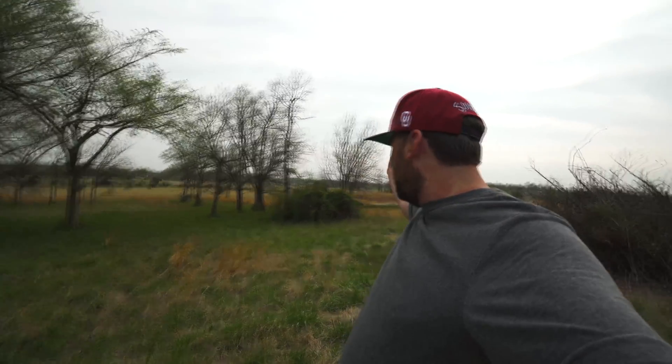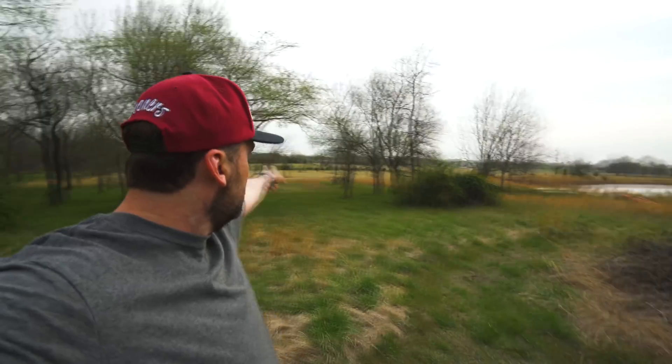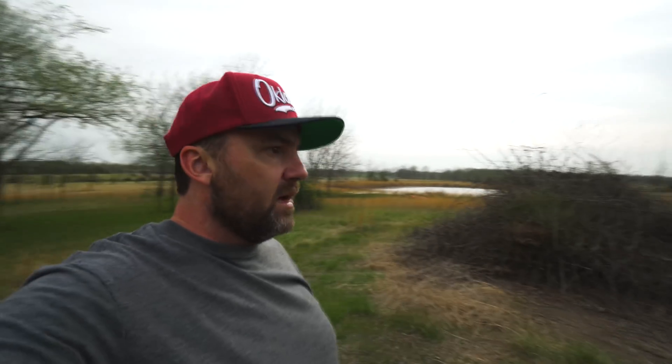We used to have a baby calf and we raised it in that barn. Now it's completely taken over by weeds. I'm out here at my mom's ranch — we've got 10 acres, goes all the way down to the corner and back. The problem is I don't have much time. Storms are coming, so I maybe have an hour and a half.